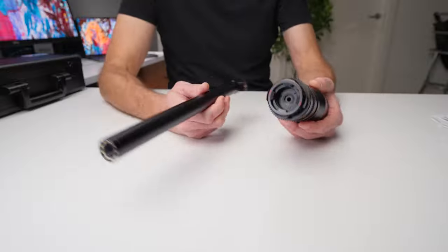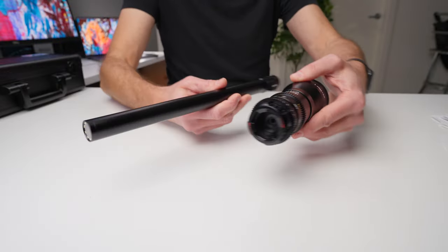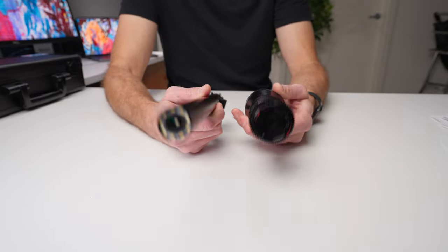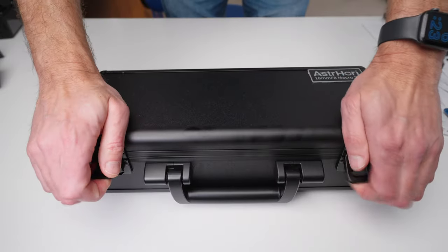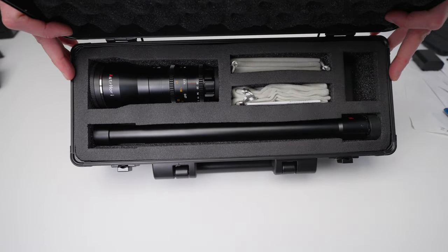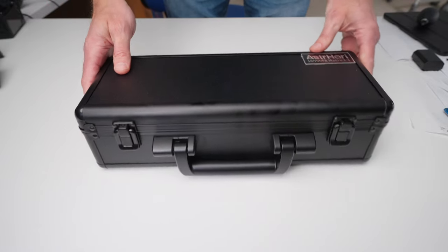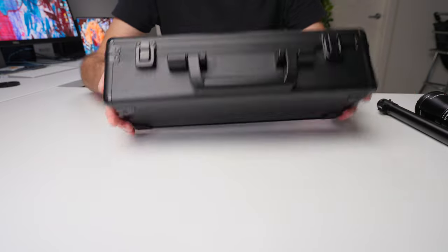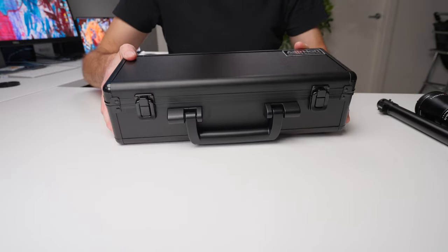One thing you can imagine is a lens of this length is going to be very hard to fit in a camera bag and probably not the best for transport. Fortunately, they've made it so you can take the lens apart and put it in two pieces. It comes with two little bags you can slip over the two pieces and just throw it in your camera bag. In addition to that, when you buy the unit, you get this amazing case — which looks like something a weapon would come in — but it's supplied with it. So if you want to keep it really protected while traveling, on site, or for general storage, you've got this really nice case to carry it around in.